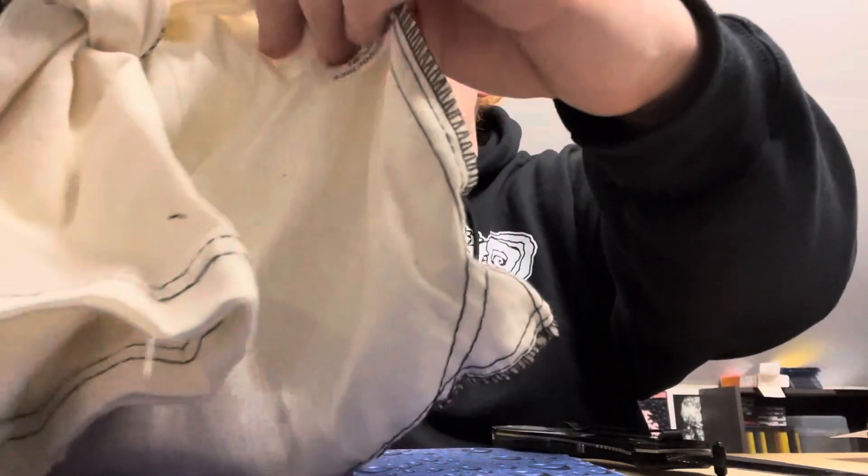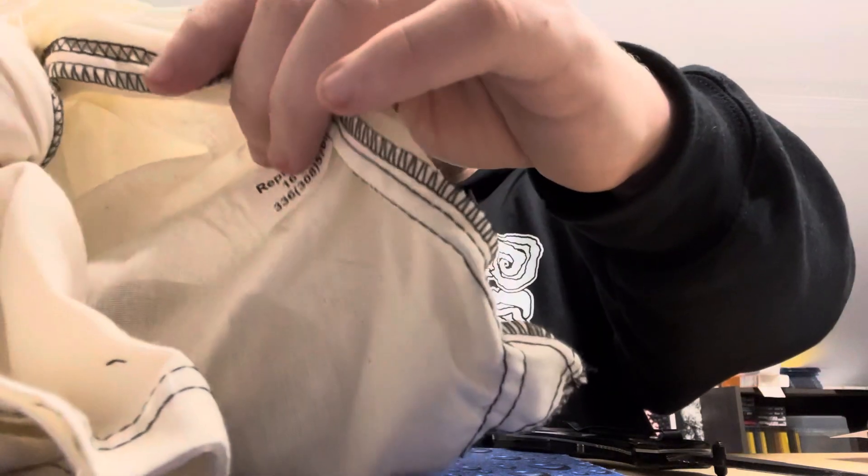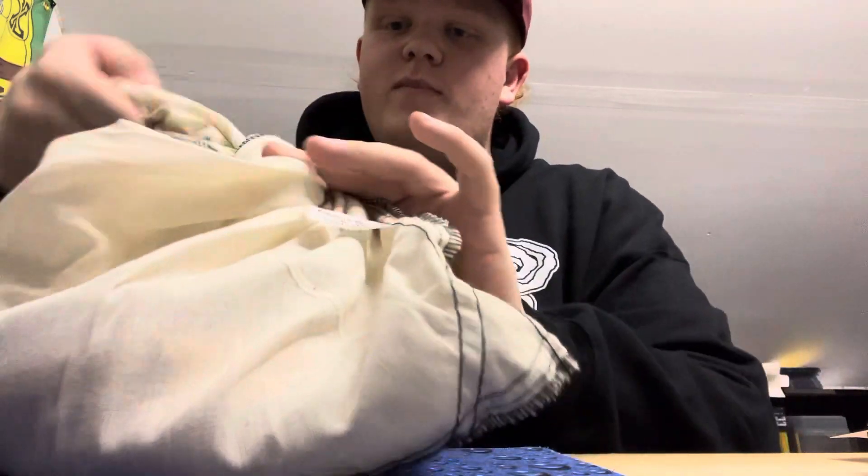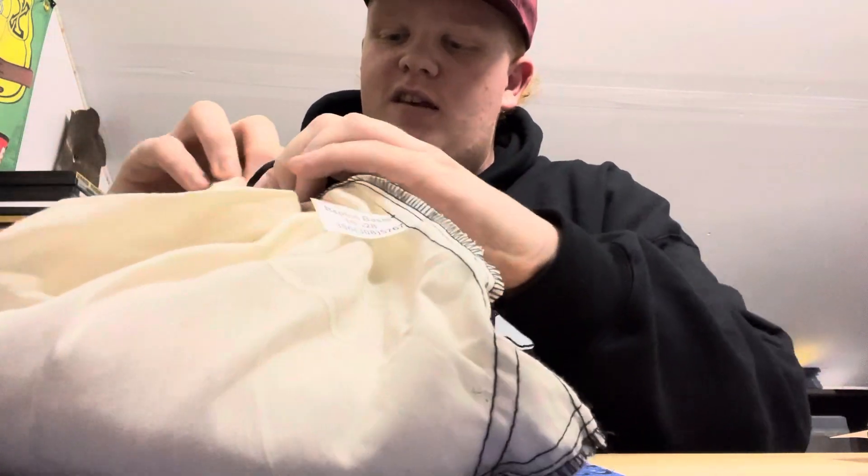What's it say on the bag? 'Enchi Lemon Blast, male, number 20, 22 MO3, hatch 7/11/22, eating small adult mice.' Okay, let's get into this bad boy and see what we've got.